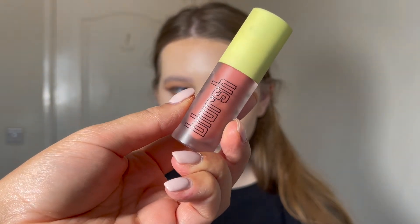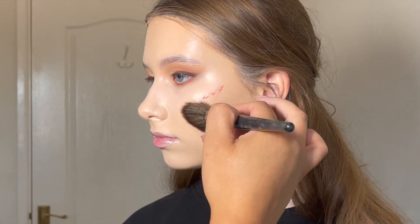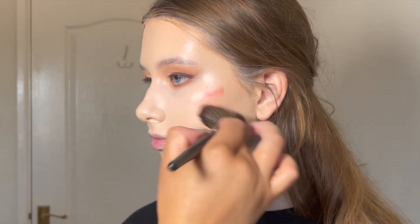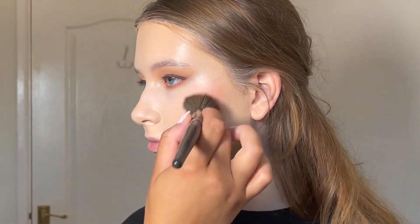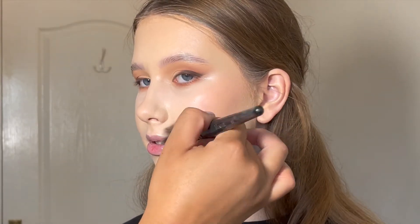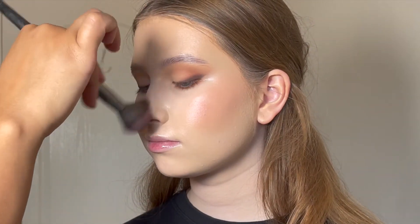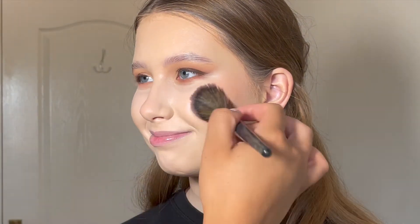If there is a product that you need to buy this year, it's the Made by Mitchell Blushes. Absolutely unreal. I'm using the shade Peach Sugar here. I will warn you — they are very pigmented so you only need a tiny little bit. I literally just put a few dots on and then went back in where I thought I needed more. These are absolutely stunning on the skin. Yeah, you need them.